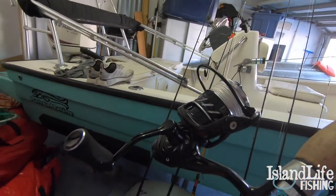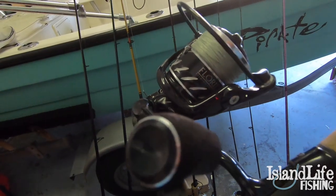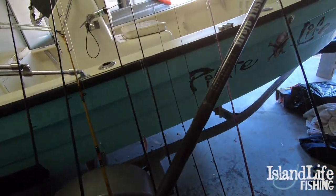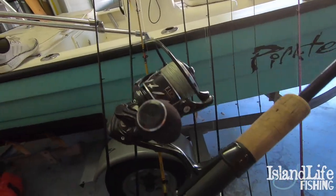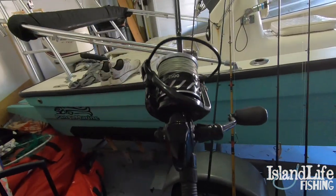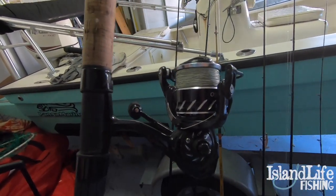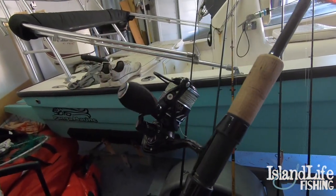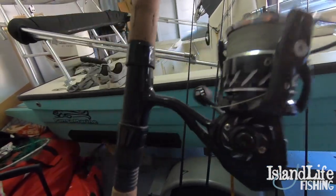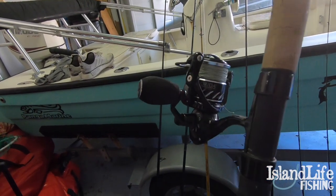My other Osprey CE 2500 is on a St. Croix Mojo Inshore 6-to-14-pound rod. This one has 20-pound Suffix braid on it. I use this one for all my inshore lure fishing, and around Flamingo and Biscayne Bay for bonefish, snook, and tarpon. These reels are an absolute blast.